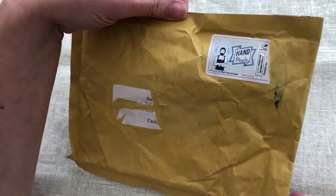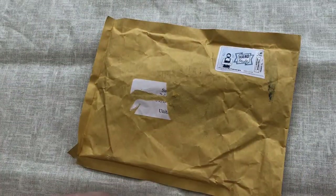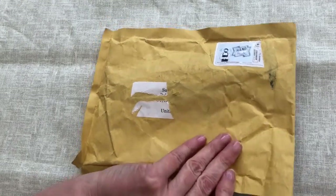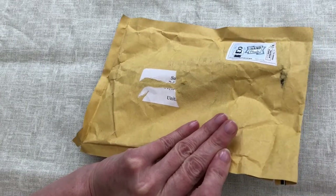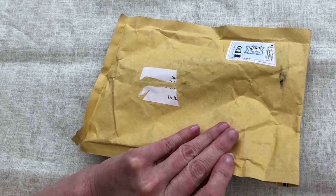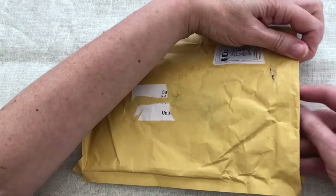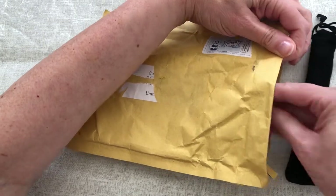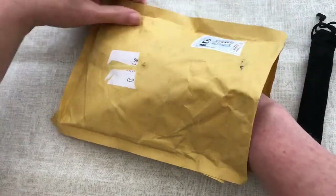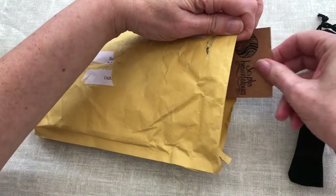There's a lovely little sticker saying handmade. I'm opening it this way because there are address details on the back for where this has come from. Inside we have a pouch and a card.